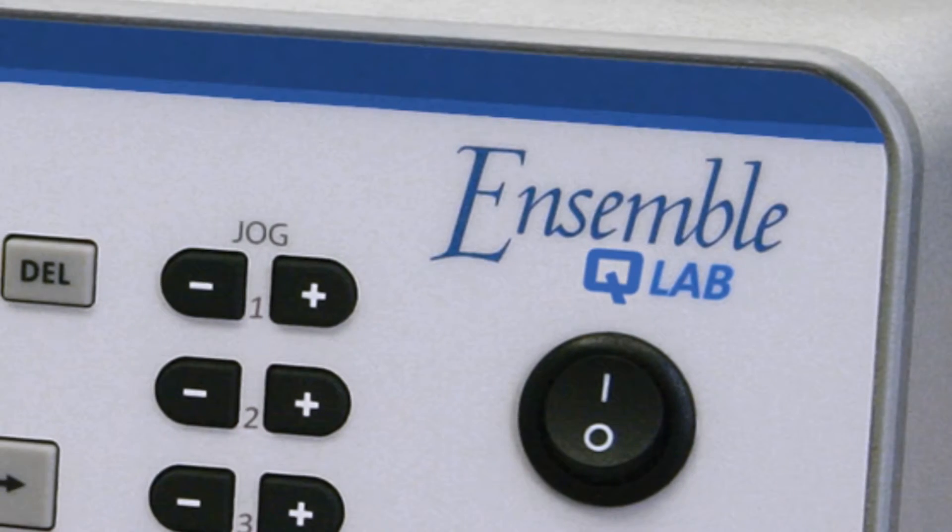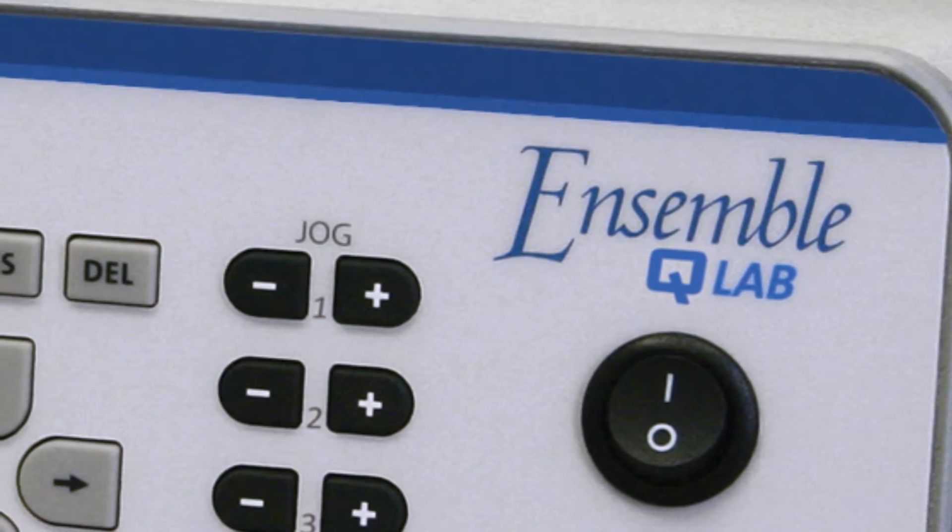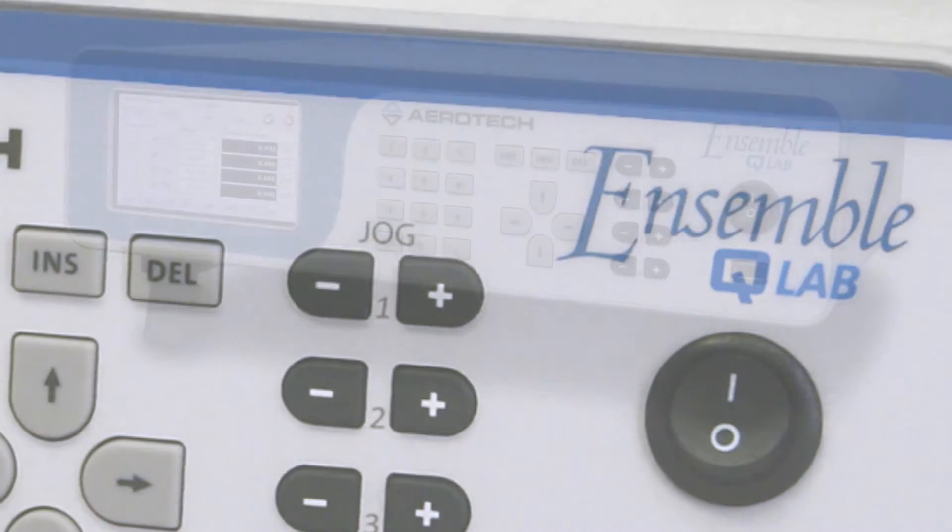Additionally, the best-in-class stiffness and resonance frequencies result in the highest throughput for your application.